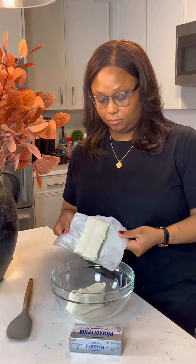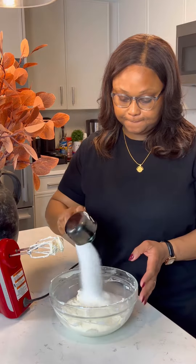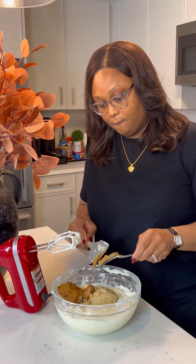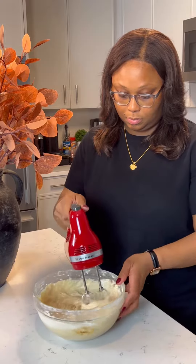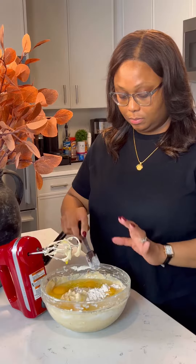Then you're going to add it to the oven. Once it's in the oven, you're going to make your cream cheese mixture, which consists of cream cheese, sugar, sour cream, salt, nutmeg, cinnamon, and Biscoff butter. Basically, everything that you put in the crumb, you put back in the cheesecake.